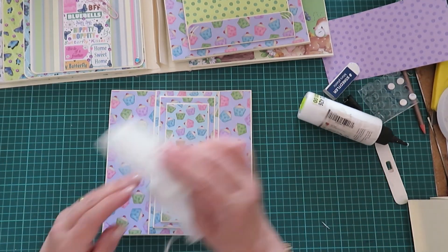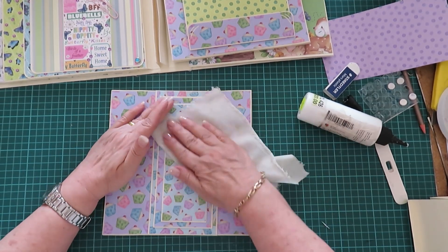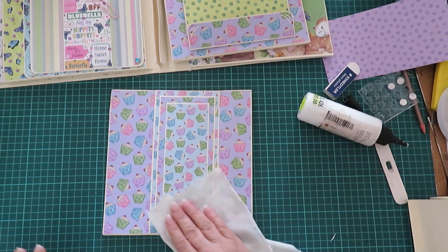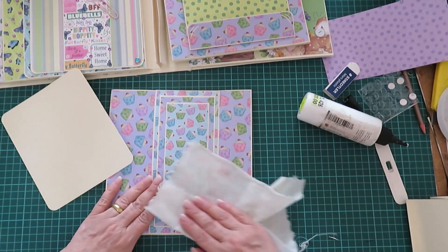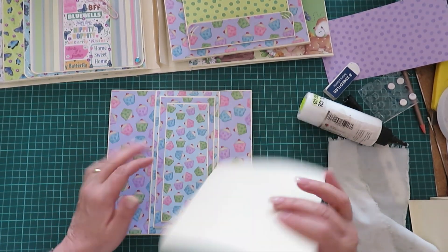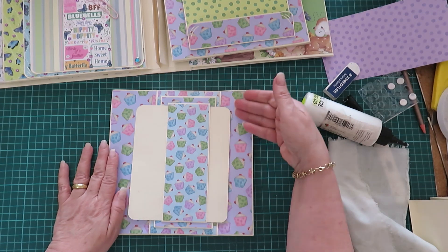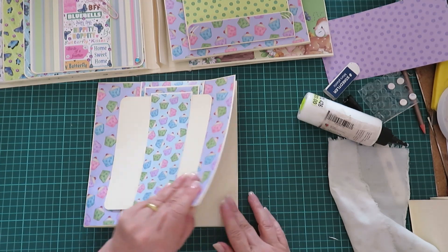I'm not going to give you the measurements to cut the individual photo mats to go inside there — you just have to measure it. I did cut one, so let's just double check. Once it's in we'll get another one and another one, and it looks quite fabulous. So that is one more page.